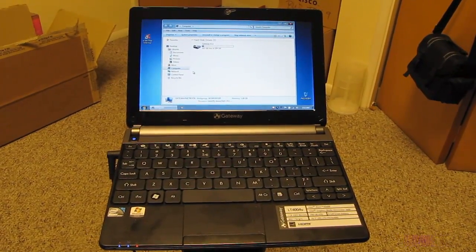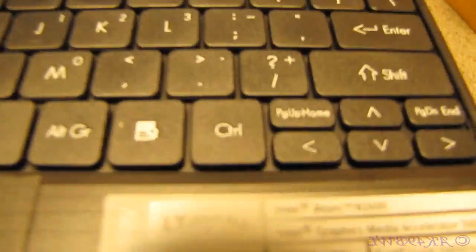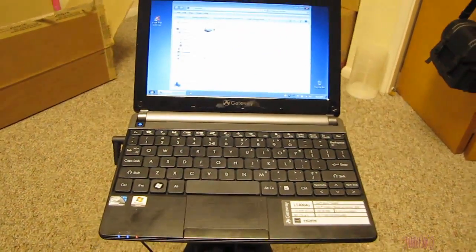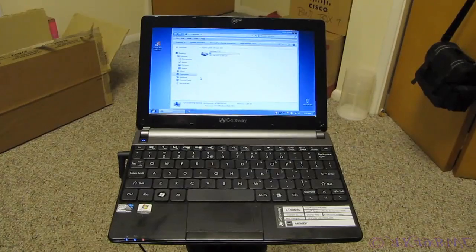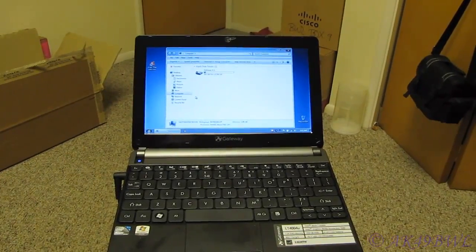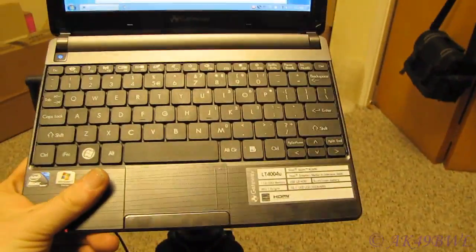In this video I'm going to be describing how to replace the hard drive or the RAM in this Gateway LT4004U netbook computer. Despite what I've heard from the Best Buy rep that this particular netbook is rather popular, that source can't be verified, and I can't find too many resources online that tell me how to get to the RAM or the hard drive in it.